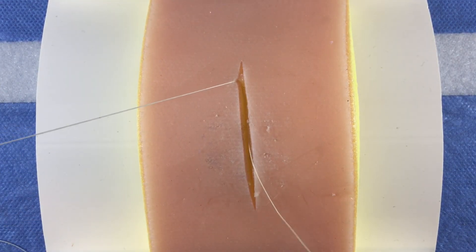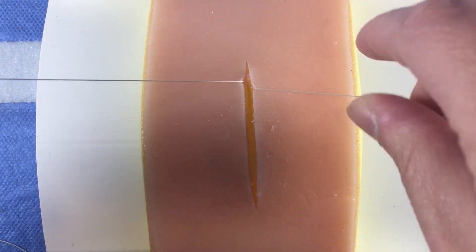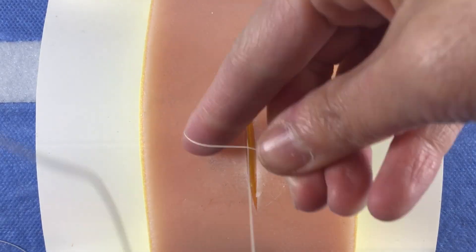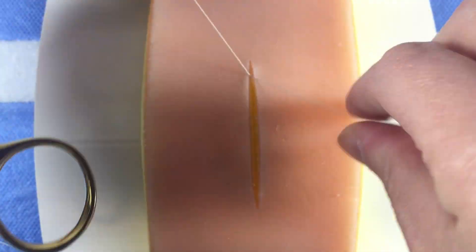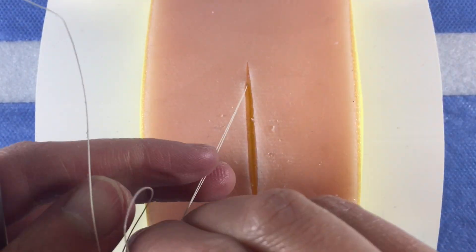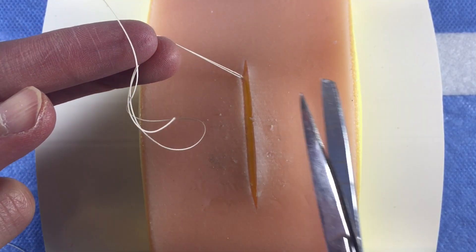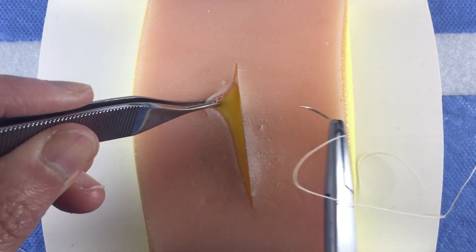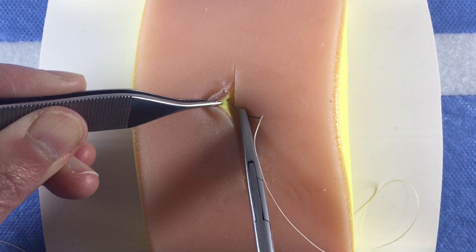Note that both suture strands are deep. Tie the strands together and cut the sutures short so they are buried under the surface. Continue to place these sutures about 7-10mm apart along the entire length of the incision.